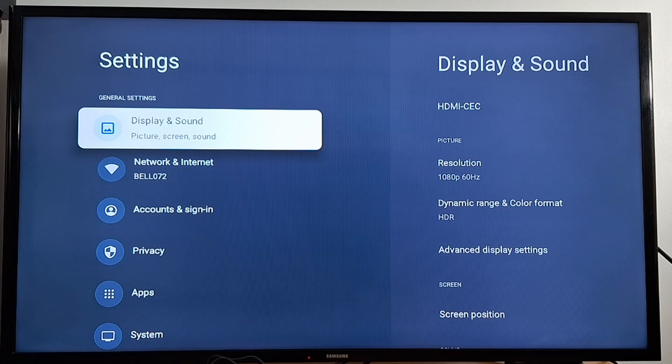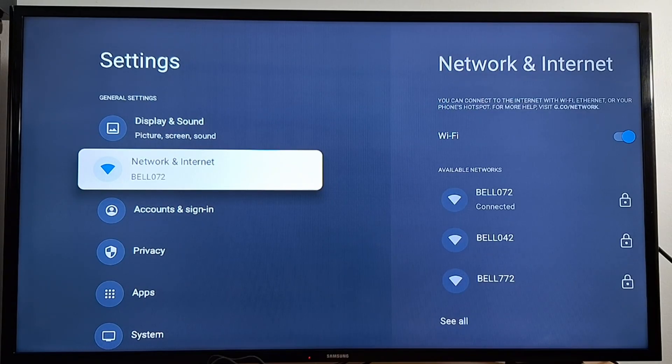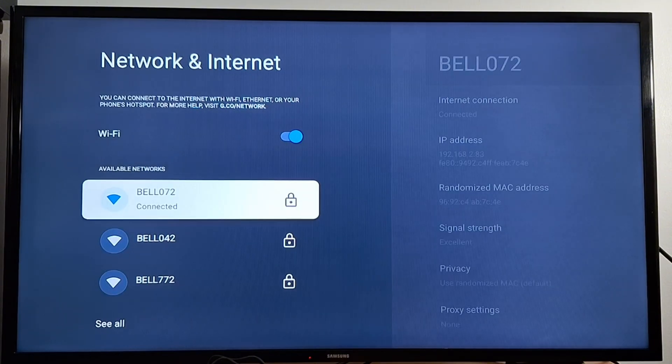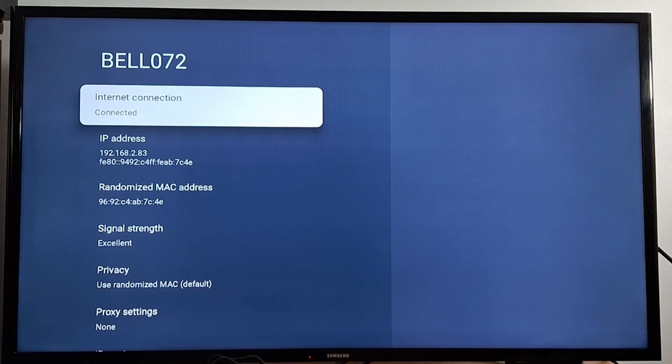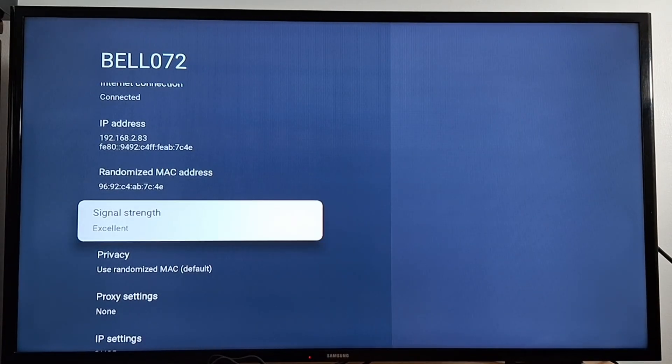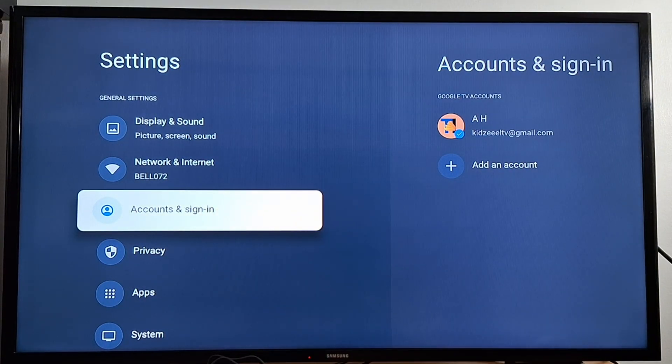You can go to Settings. If you press OK you'll see Display and Sound where you can change the resolution for your device. Under Network, you can connect to the internet and check your connection — your Wi-Fi signal should show as Excellent.